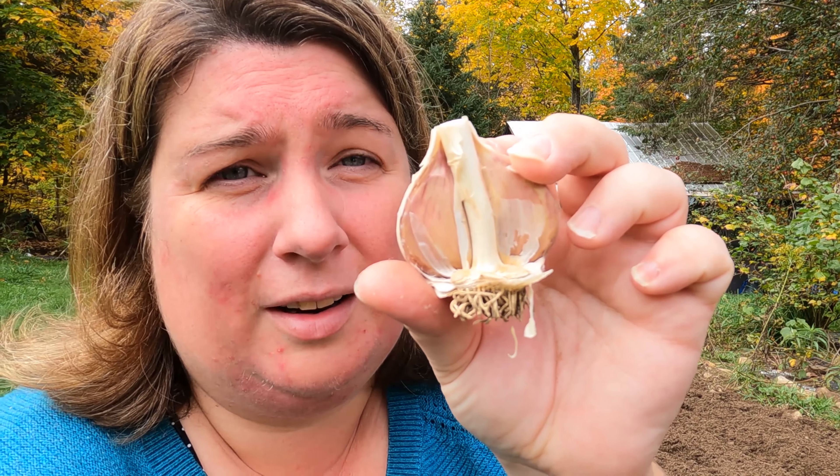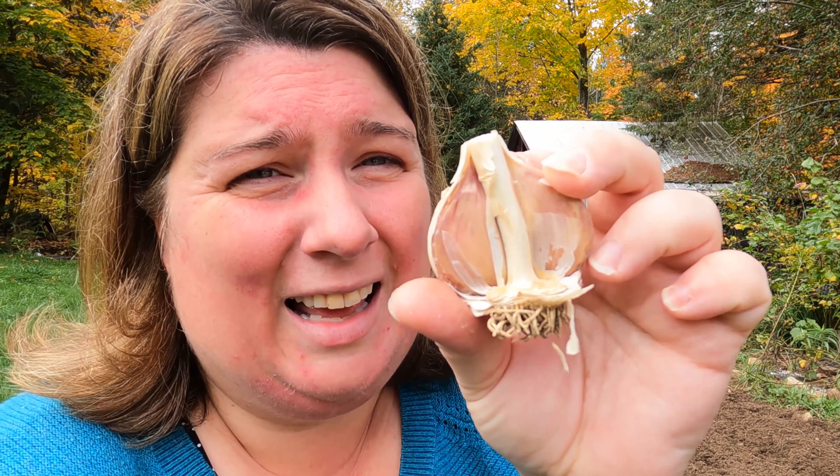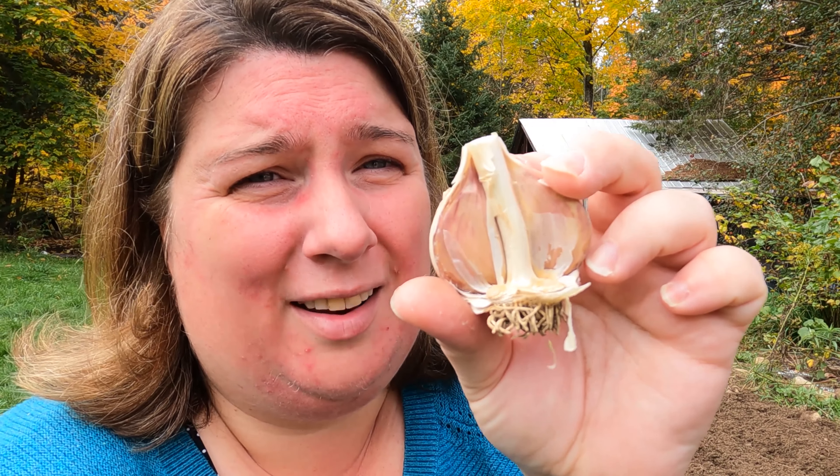So for colder climates like ours — zone three some years, mostly zone four up in Canada — we have hard winters. You want to make sure you plant hardneck garlic; softneck garlic will not grow well up here. For those who don't know what hardneck garlic is, there's a stem in the middle of the garlic cloves, and that is what they're referring to with hardneck garlic.